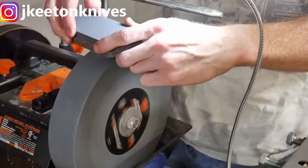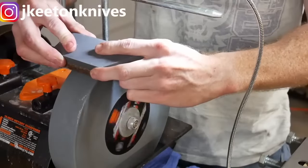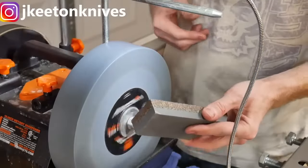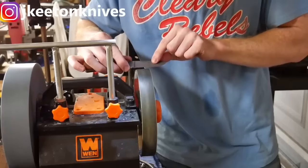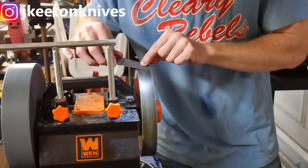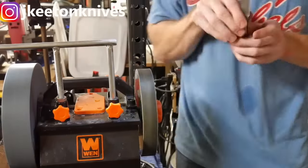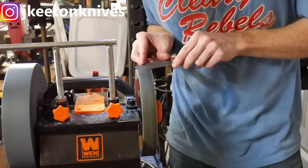Complaints about wobbling, run-out, and missing chunks in the stone suggested manufacturing inconsistencies and quality control problems, prompting calls for WEN to enhance their production standards. Despite the criticisms, a few users found value in the WEN Sharpener, especially for cleaning up hollow grinds or adding secondary bevels. Positive remarks highlighted its cost-effectiveness, ease of use, and the ability to achieve sharp edges on various tools.